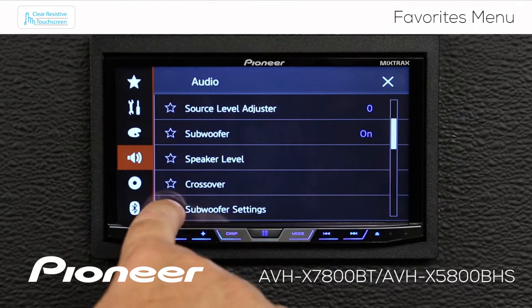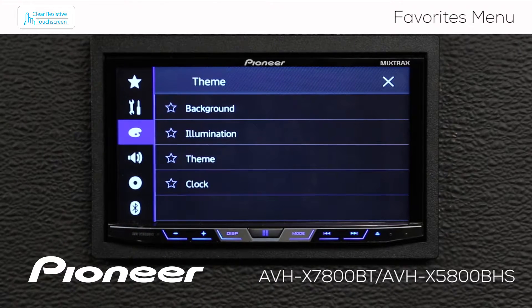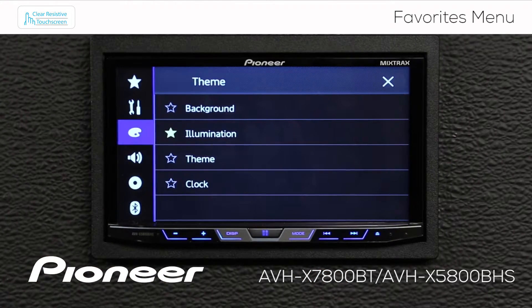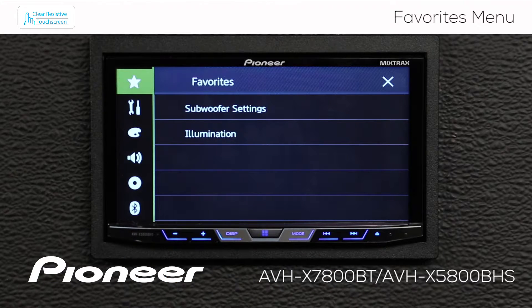So I'm going to put a star right beside subwoofer settings, and I also like to change the illumination on my screen a lot, so I'm going to put a star beside illumination here as well. Now let's go back up to the star, and you can see that we added a couple of things in — subwoofer settings and illumination.